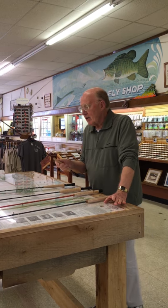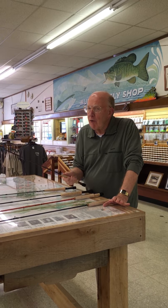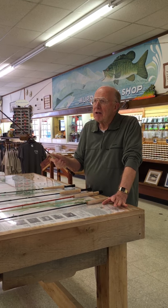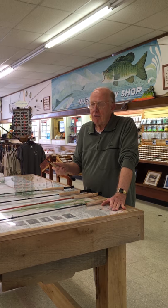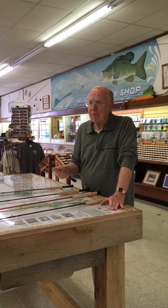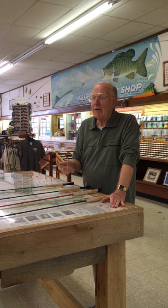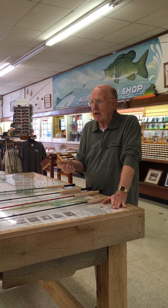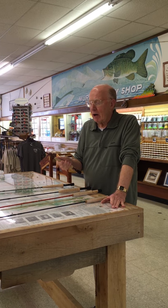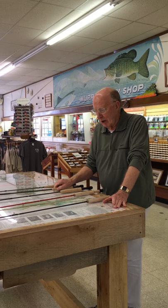This year, St. Croix improved their Imperial line. They've got a seven and a half foot, four-piece, labeled for a four. However, that tip is so delicate you could fish a three or a four on it. It gives you terrific action and has the capacity to make longer casts if you need them. You could fish for trout feeding ten feet from you, and you can make longer casts with it. Although it is labeled for a four, I wouldn't be reluctant to put a three weight on it. That comes with a hard case, 15-year transferable guarantee, and you're getting a lot for your money on that one.